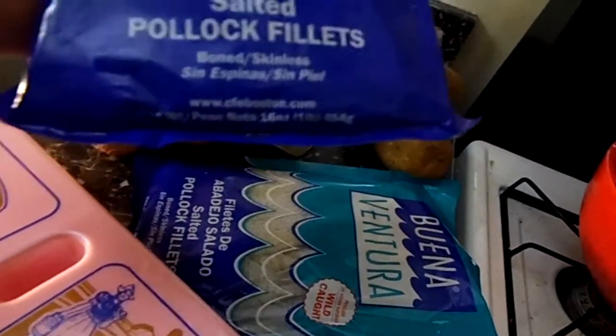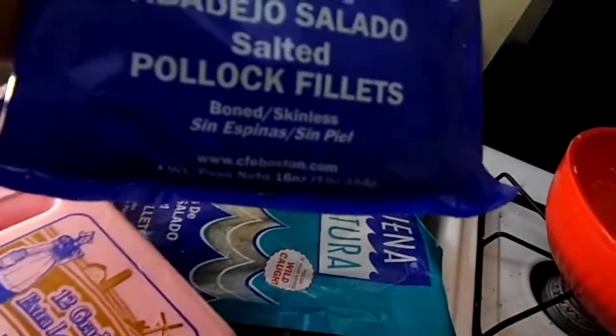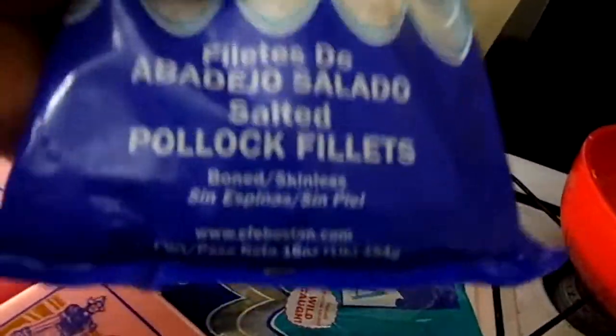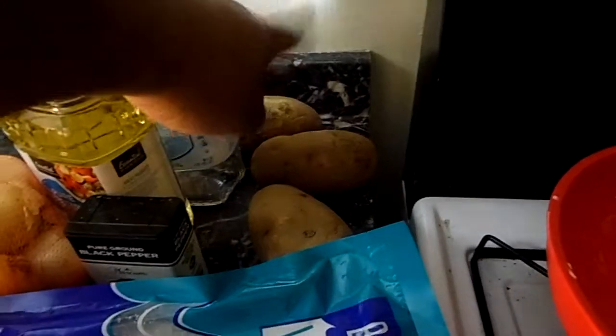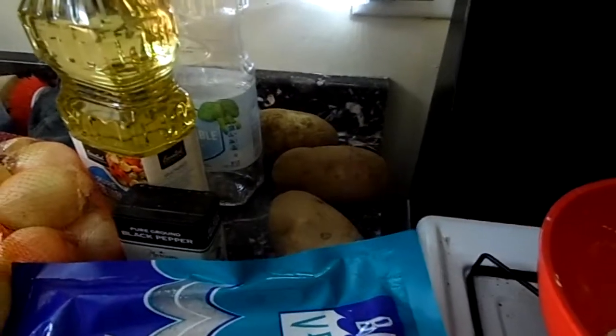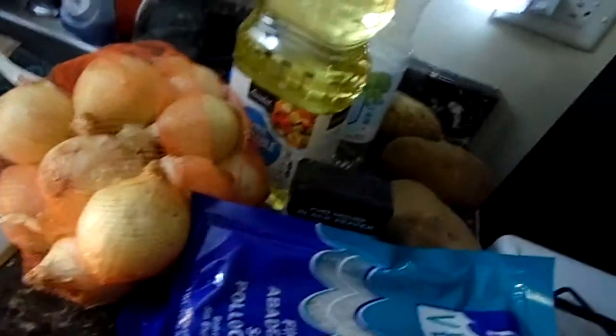I know back in New York they're about 11 or 12 ounces, but out here they're a pound each, which I'm very happy about. Three large potatoes — I'm gonna peel those. If you can't use three large, use four medium. Pepper, vegetable oil, and onions — we don't need salt.